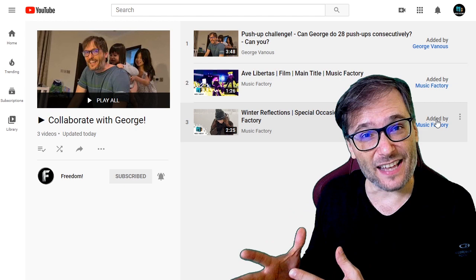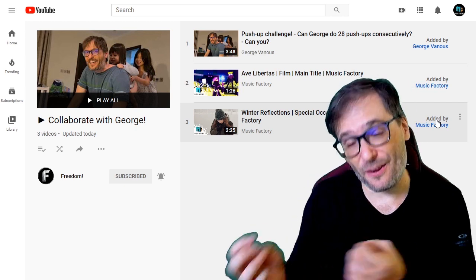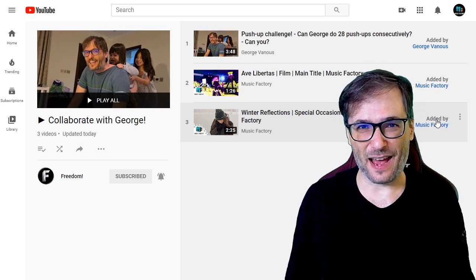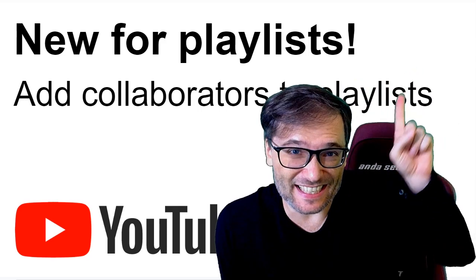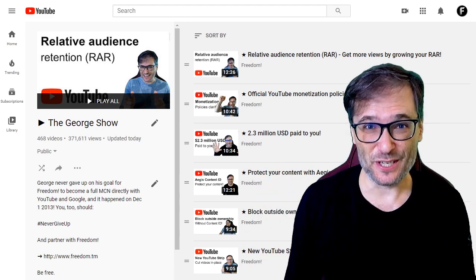Share this with your friends and have them share it with you. This is an excellent way to get your content onto other people's channels and vice versa, so you can help each other grow together as a family, which is the spirit of freedom. Hope you found this tip helpful! Click that eye to see the playlist of all my tips that help you grow — the George Show playlist.